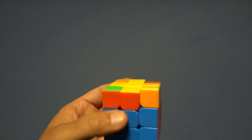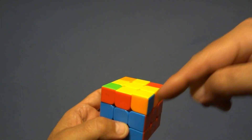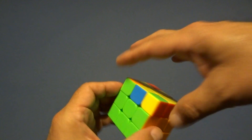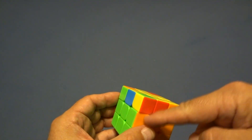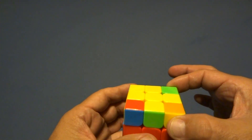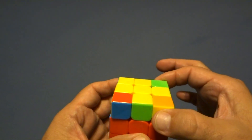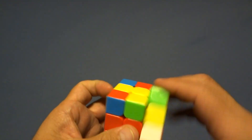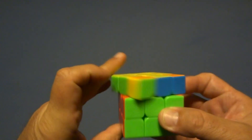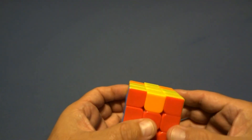Now look for two top edge pieces with the same color. You have green and green matching — move those to the green side and check if these match. This does not match, and this does not match. Put the two unmatching ones on this side. Do three sexy moves here, then three sexy moves here — those two pieces have switched. These two happen to be correct.